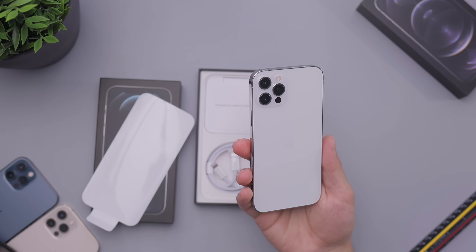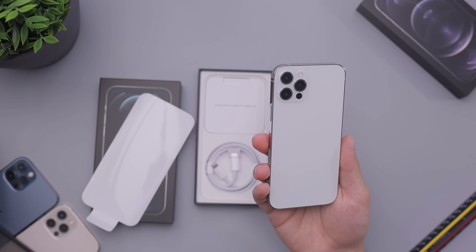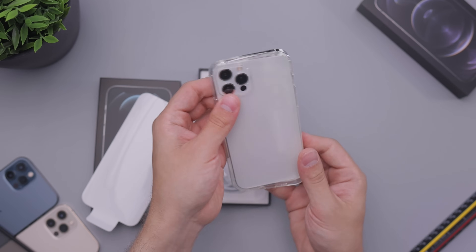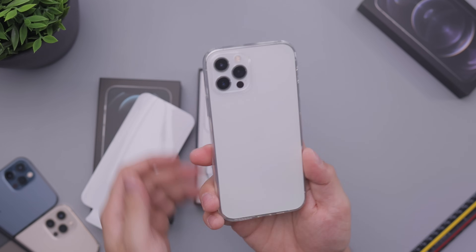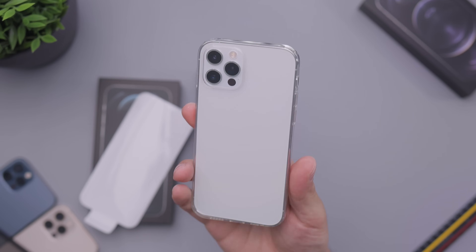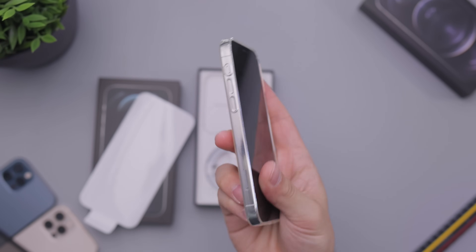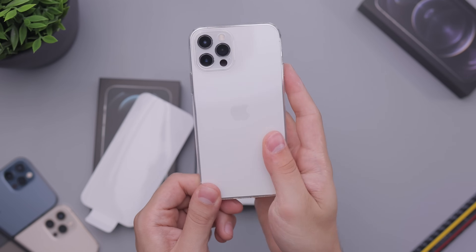One of the main things here is just how it looks with cases and in different lighting conditions. We'll have a color comparison test in the upcoming video, and also we'll be checking out how it looks with Apple's main cases. Here's the clear case — looks pretty good. These devices always look good with the clear case since it hides fingerprints much better than on a black device.